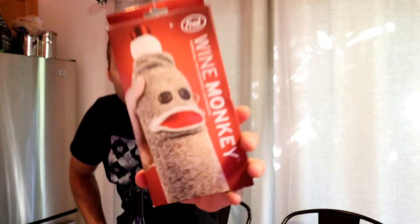Hey, what's going on everyone? Welcome to the Nine Moles Gadget Review Channel. Today I'm going to review a funny product that I found. It is the Fred and Friends Wine Monkey. So check this out — I'll show that to you right there. The Wine Monkey.